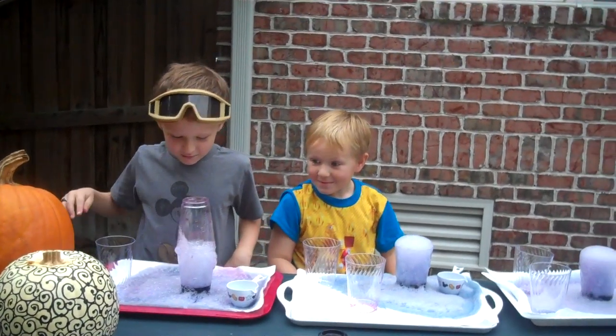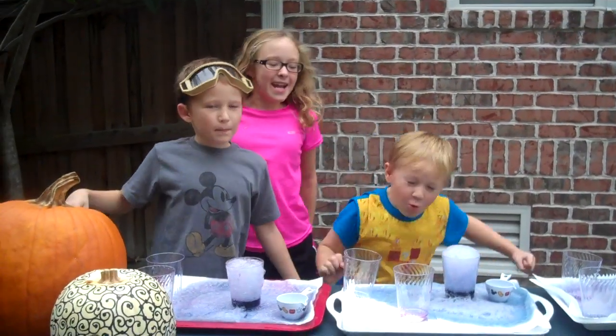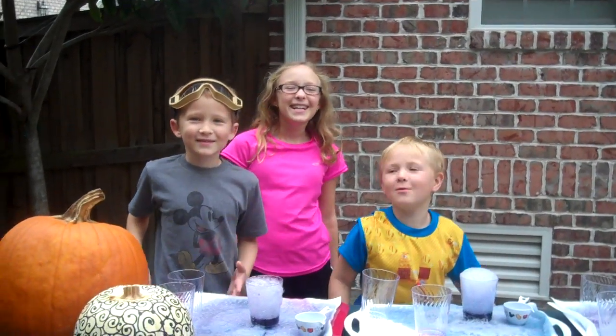Guys, you're making a stainy mess. Happy Halloween. Woo!